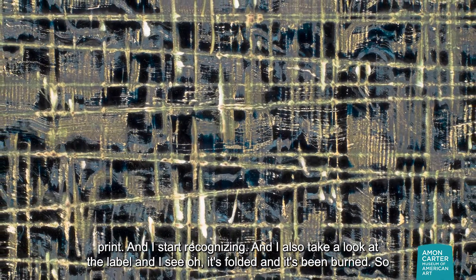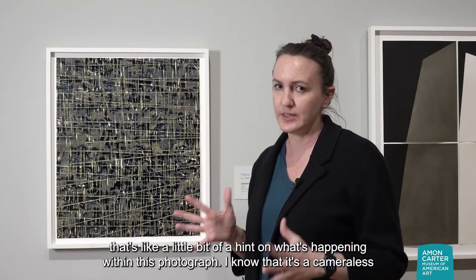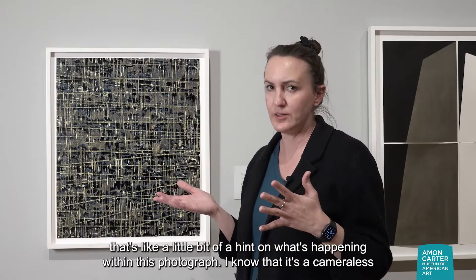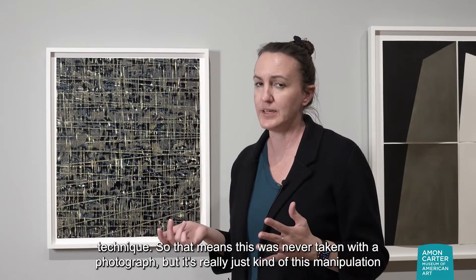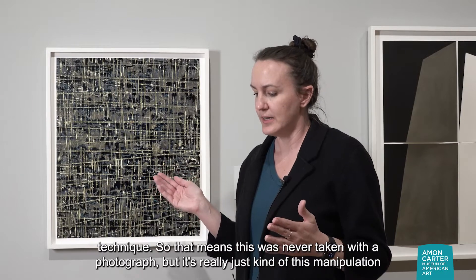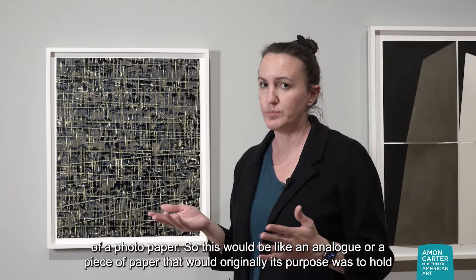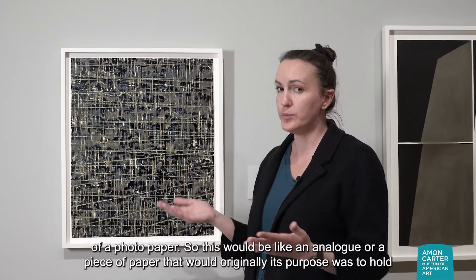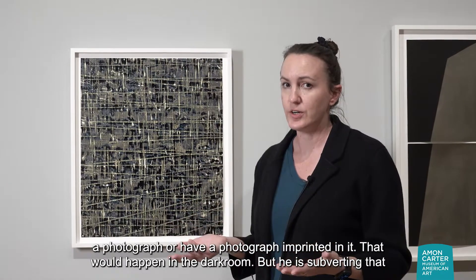I start recognizing — and I take a look at the label — and I see: it's folded and it's been burned. So that's a little bit of a hint on what's happening within this photograph. I know that it's a camera-less technique, meaning this was never taken with a camera. It's really just a manipulation of photo paper — an analog piece of paper whose original purpose was to hold a photograph, imprinted in the darkroom.